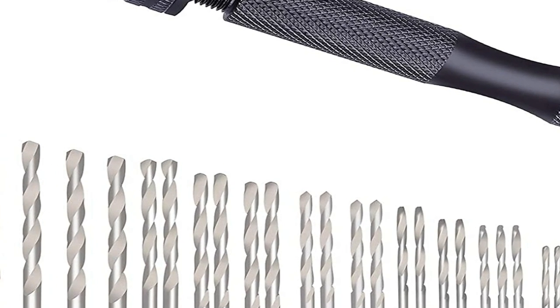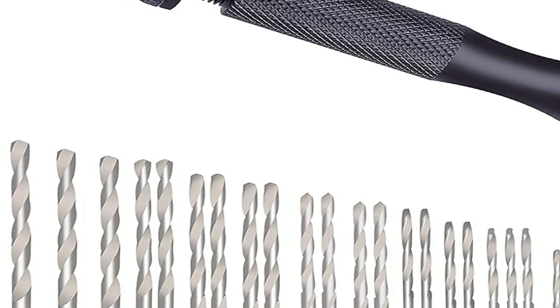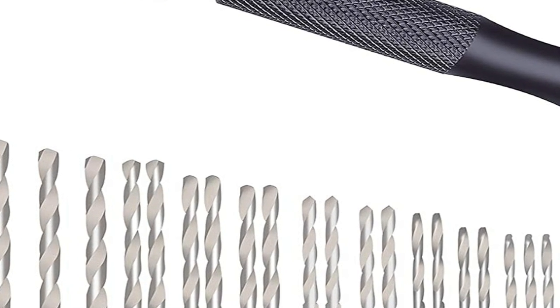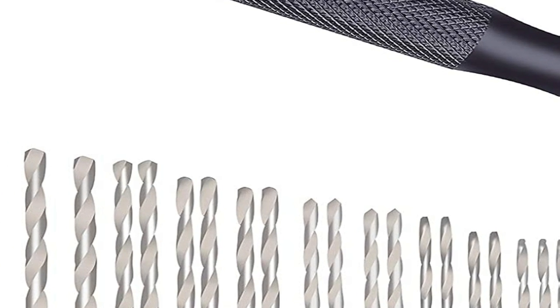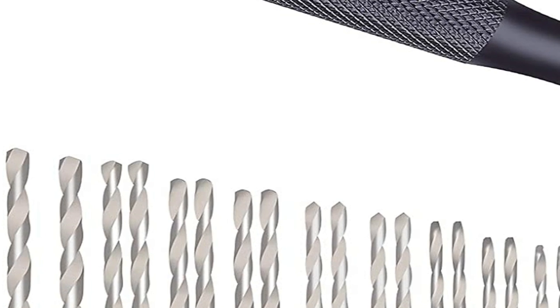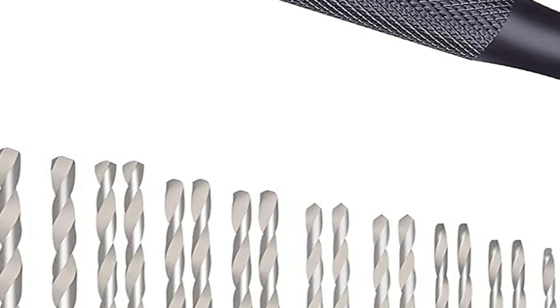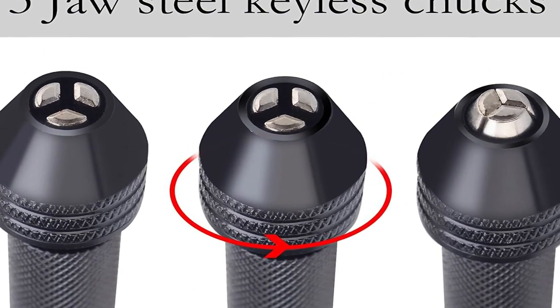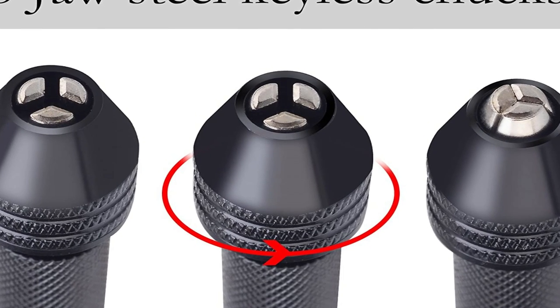I ordered this because I misplaced my higher quality pin vise, and this was inexpensive. The large assortment of drill bits was very nice, but the vise itself would be good for occasional hobby use — not for sustained hard use. It didn't hold the bits in correct alignment because the gripping surfaces within were not long enough. But if you only need such a tool once in a blue moon, it will do the job.